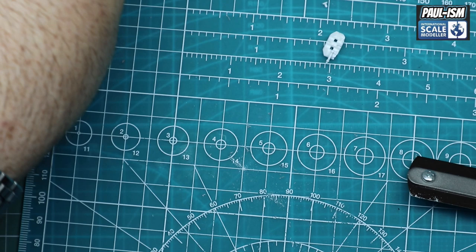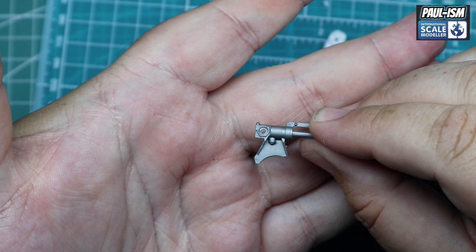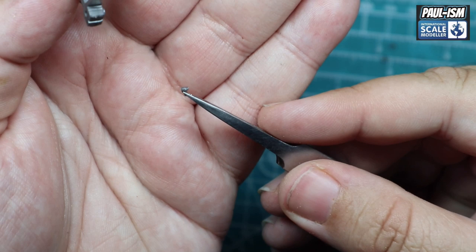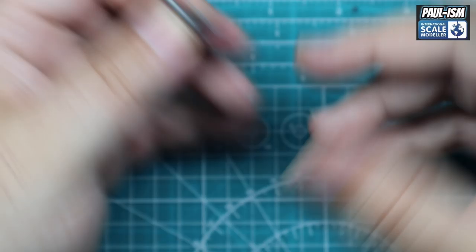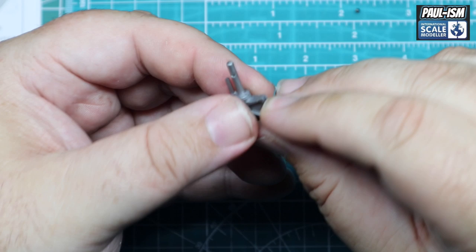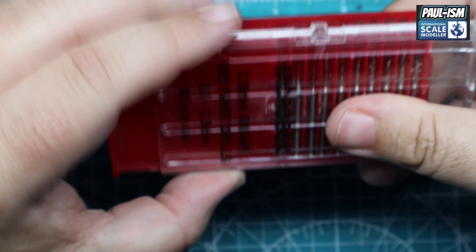This is the aftermarket part after it's been cut off — exactly the same process. Now we need to drill the holes. These are the replacement spacers that are a lot better looking and don't need painting. We need to drill a couple of locating points for these on each one. Very handily, where the extruded part's been on the plastic leaves a little white dot on the plastic behind, which is a perfect indicator of where you need to drill.